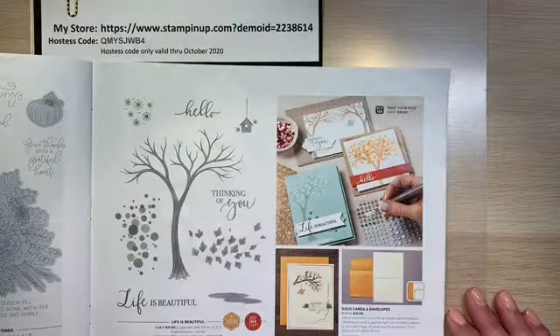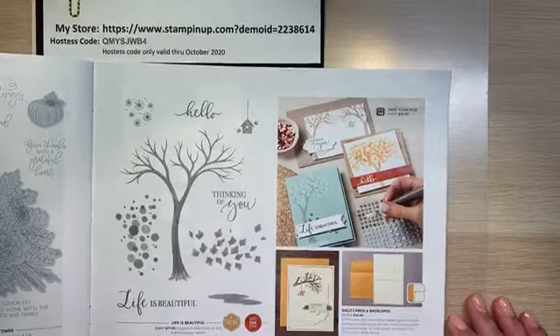Hi, everyone. Welcome to Stampin' with Wow. It's Jennifer Sasaki, your favorite Stampin' Up demonstrator. Today is October 2nd. Can you believe it? We are in October. I'm so excited.